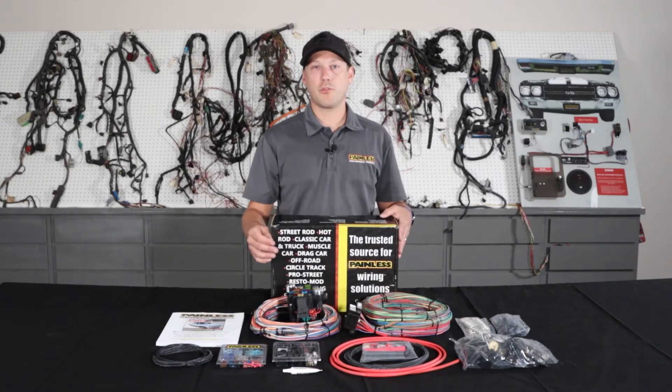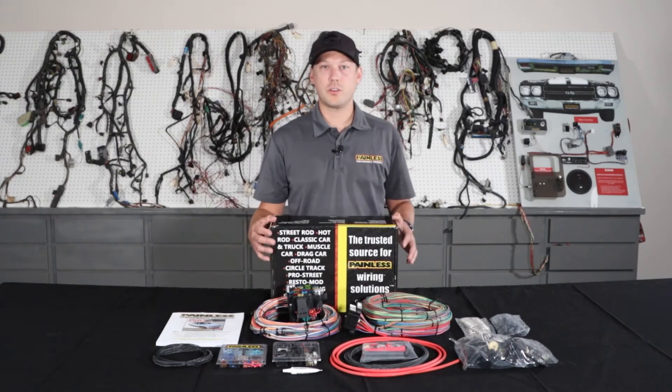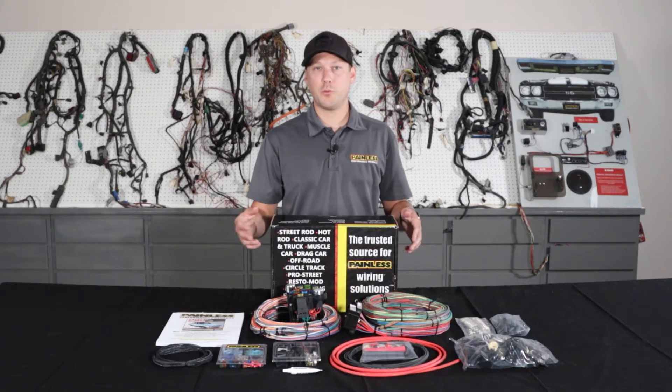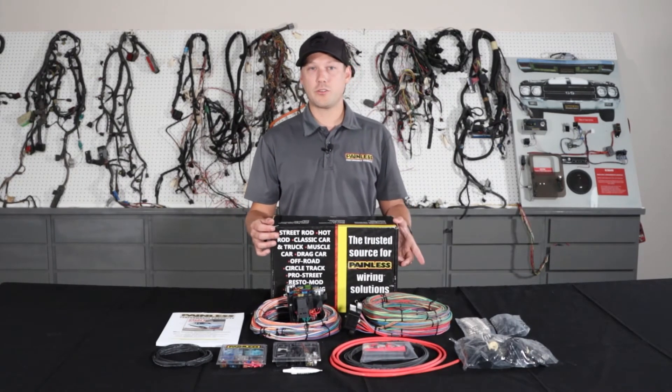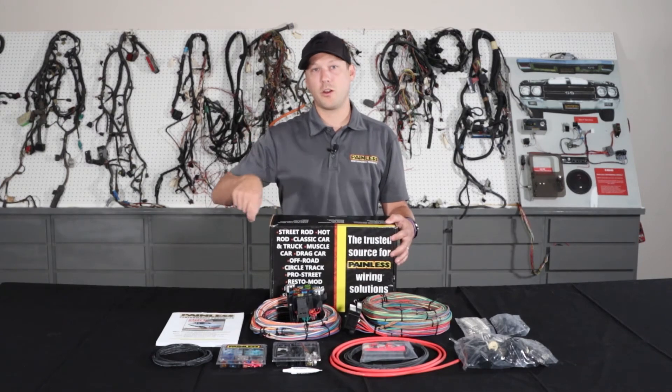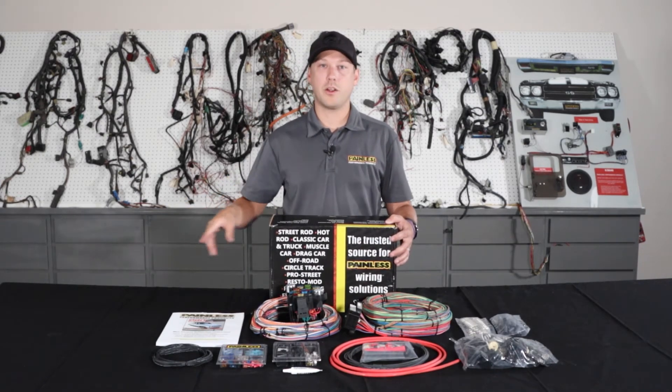With the Pro Series line, we offer an 11-fuse 23 circuit or an 18-fuse 25 circuit option. So if you're doing power windows or power locks, we have the bigger fuse block. We offer it with the grommet pass-through, and also with the bulkhead connector that GM used in '68 and up vehicles. We also offer a pickup version with the bulkhead that passes all the tail harness wiring through the bulkhead so it goes along the frame. These harnesses include a 6-gauge charge wire and a midi fuse to protect the system, so they'll handle any high amperage alternator. We also include mastic heat shrink, electrical tape, ground straps — everything you're going to need to wire your car.